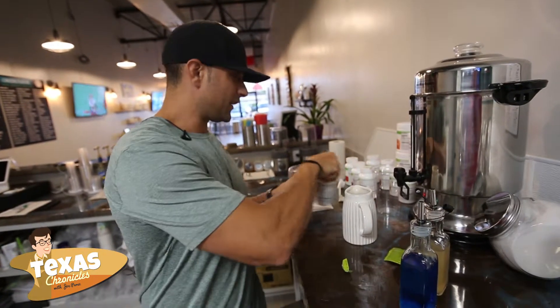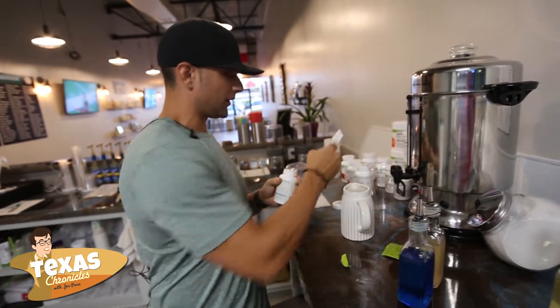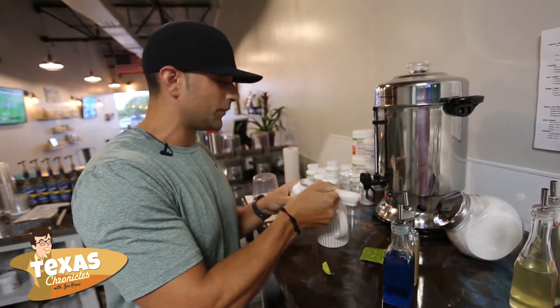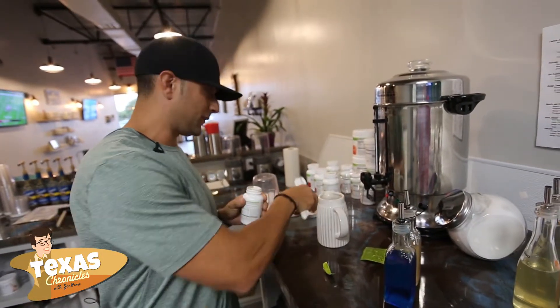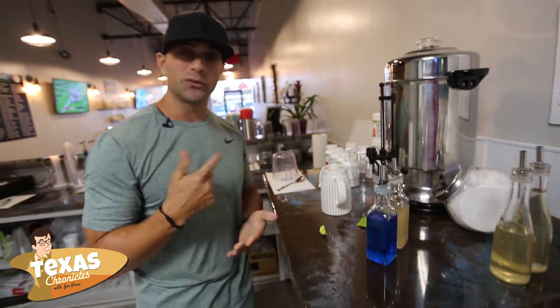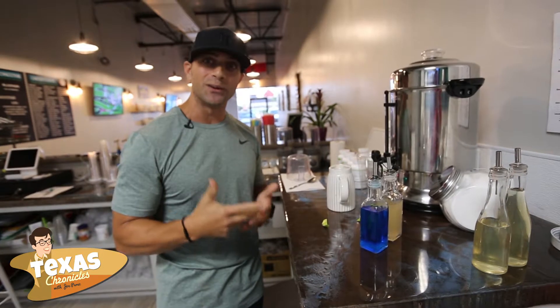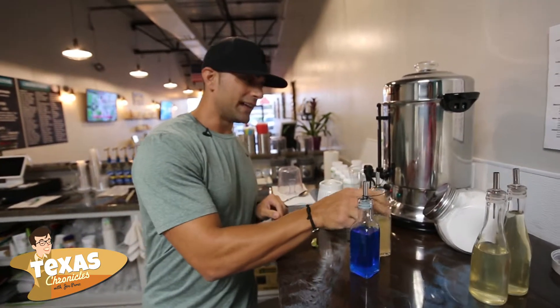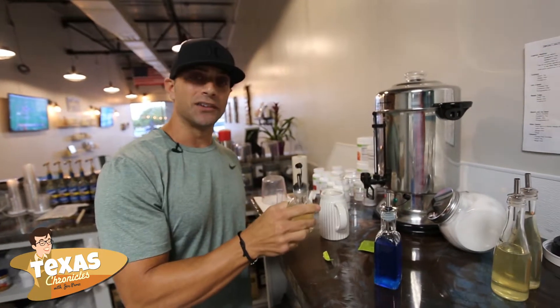The next thing we're going to add is our tea — this is black tea, green tea, and orange pekoe. We'll put a half a teaspoon of that in. This is what's going to increase your metabolism, help you burn about 100 calories per serving, and also increase your focus. Next we're going to put in a shot of aloe — this is a mandarin flavor aloe.